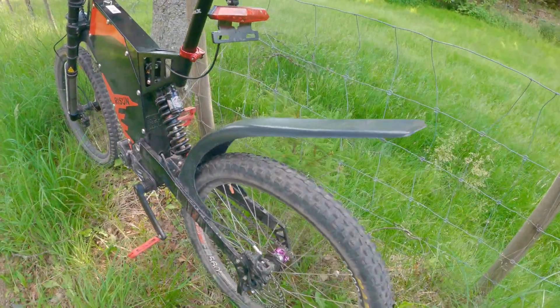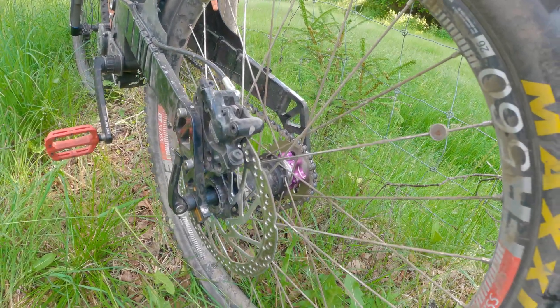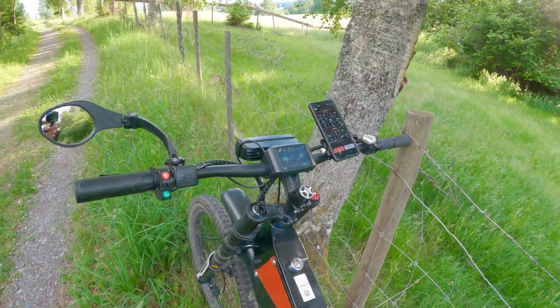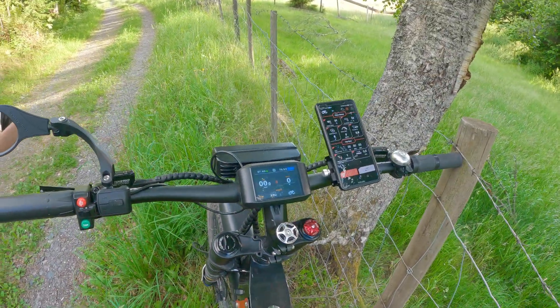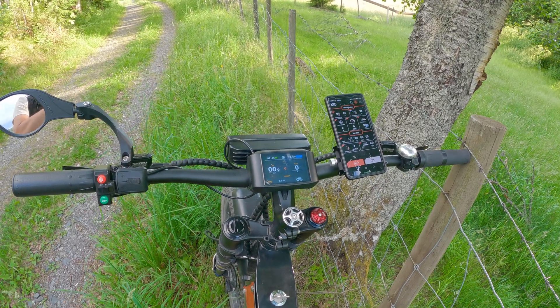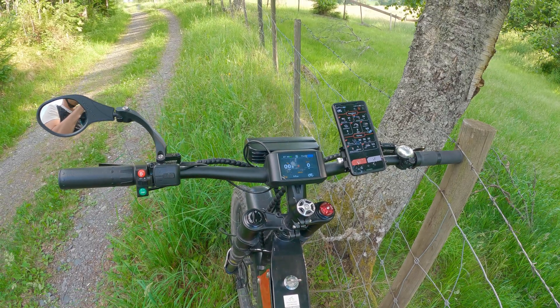A very important thing is that I'm using a single speed drive — I don't have any gears on this bike. As you will see, the motor is providing enough torque to get rid of the gearing system on the bike. Alright, so enough talking, let's go then.